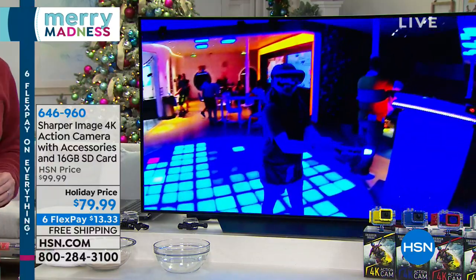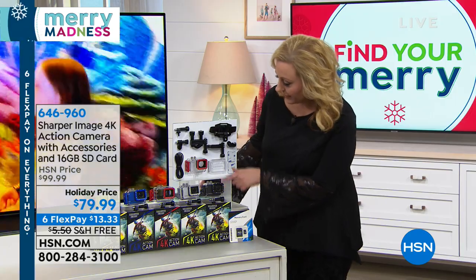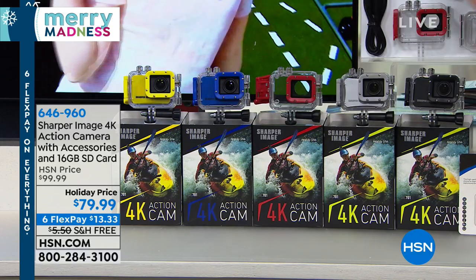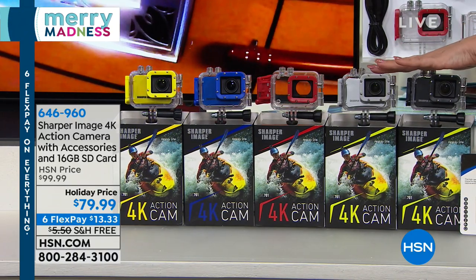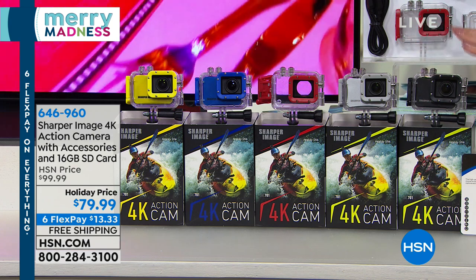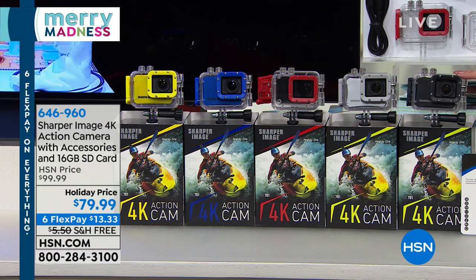We do have color choices. When you're ordering, we've got it available in black, silver, red, blue, or yellow. Remember, if you get one and decide you really need two, your second one is going to be $10 off - so it's $69.99. Then flex pay on that, so to get it home it's $13.33 for one with free shipping and handling, and then even less for each additional unit.